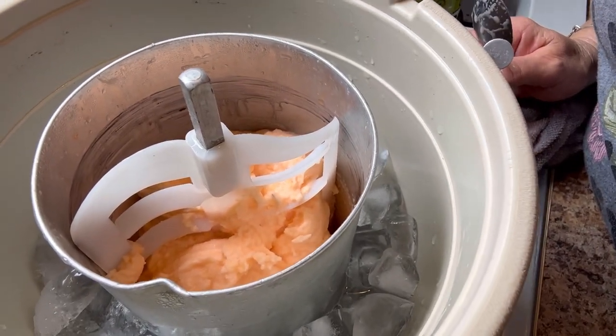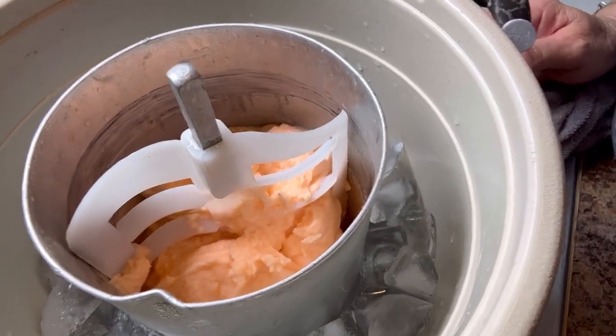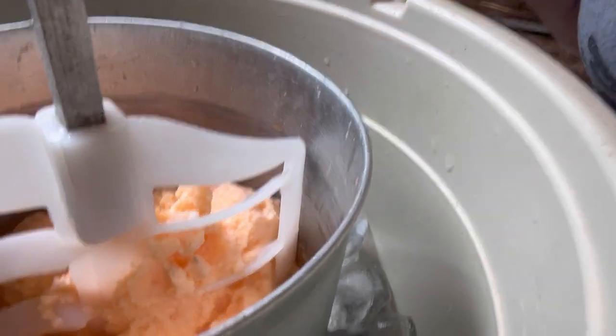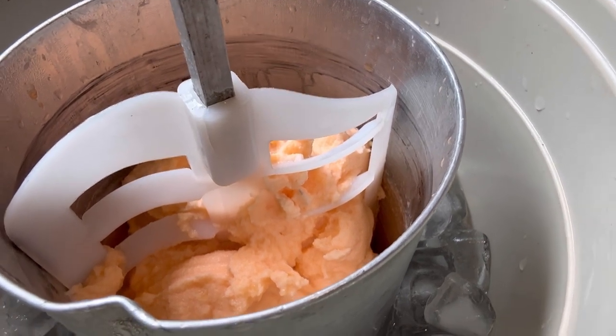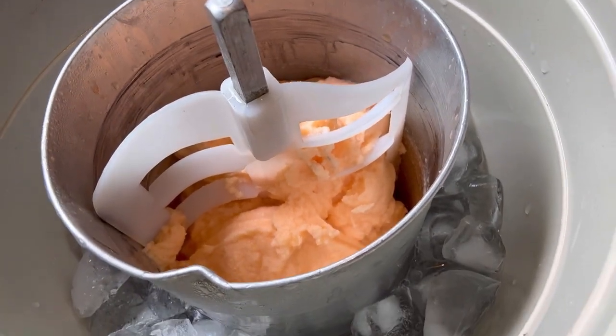It's ready! And this is what we got — orange pineapple ice cream. My neighbor's gonna be real happy; it's her favorite. Y'all need to make you some of that. That's delicious. Can y'all see that down in there? I'm gonna let it sit in here 15 or 20 minutes, covered, and let it firm up a little bit more. Then I'm gonna put it in some containers and put it in the freezer, where I can take the kids and the neighbor some.